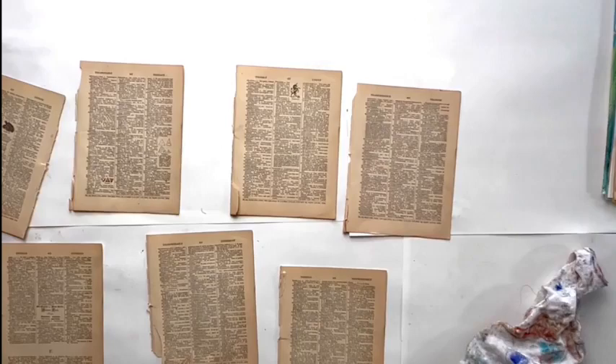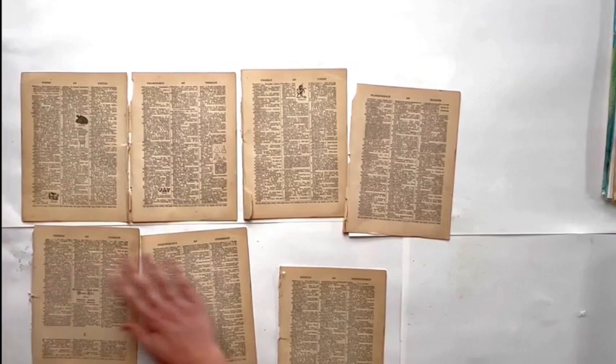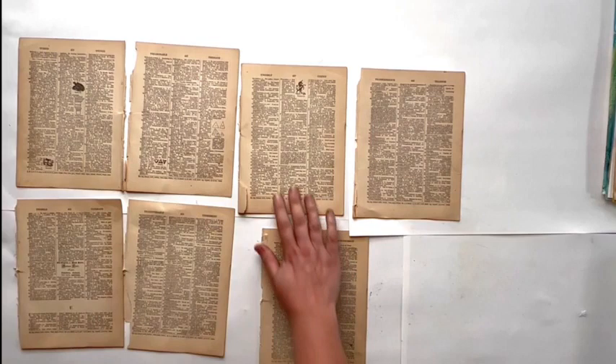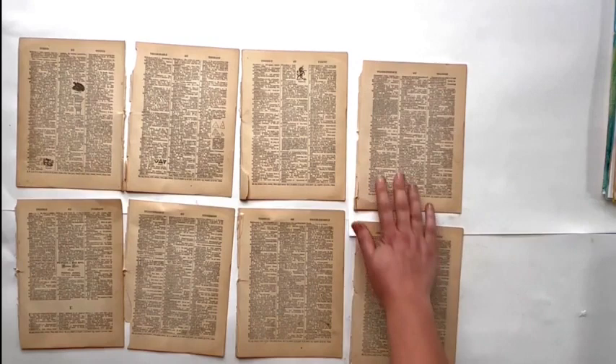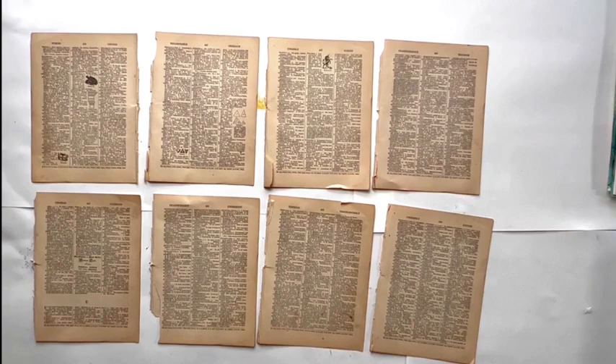I'm just going to take these old dictionary pages and make some collage papers. I really love looking on free shelves and finding things — this speaks to the abandonment process that I love so much. It's going to be like a mixed media medley of making some papers.